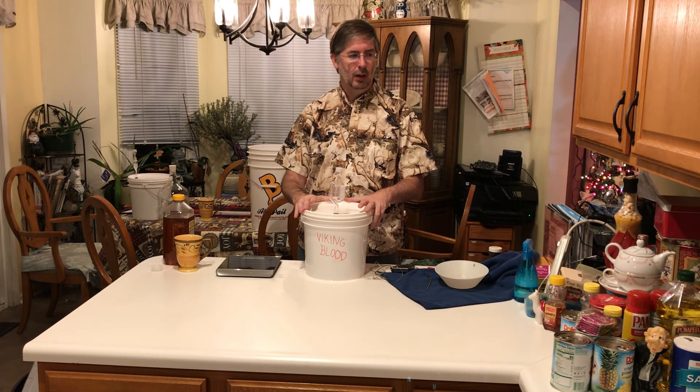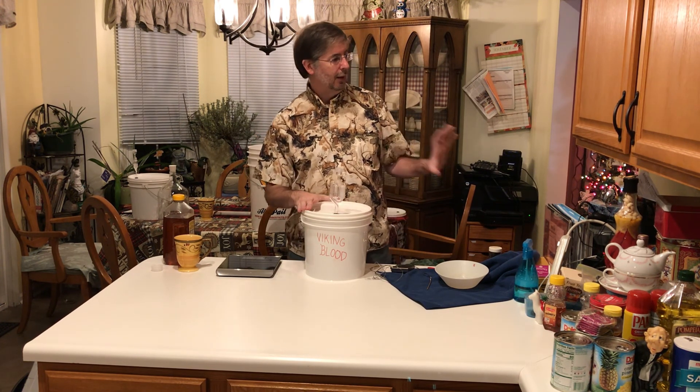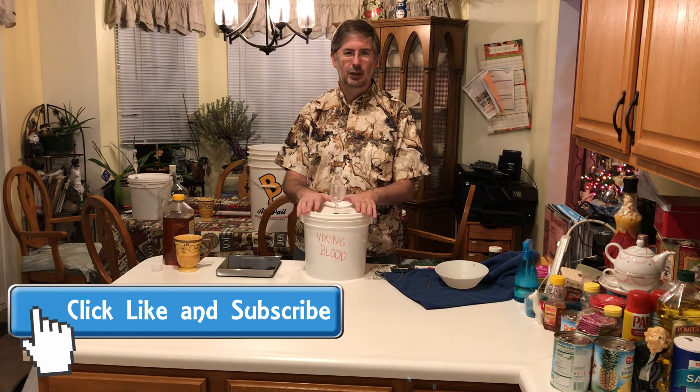Click the subscribe button — I've got a button right here — and some other videos over there. If you like them, again give me a thumbs up and subscribe. Appreciate it. We'll see you next time — thanks for hanging out with me!